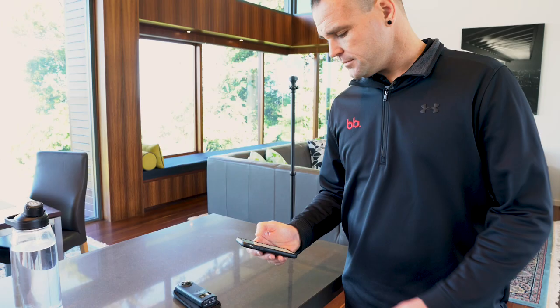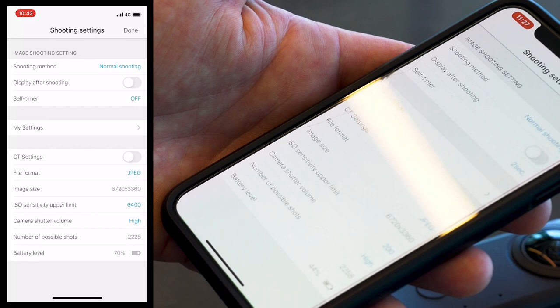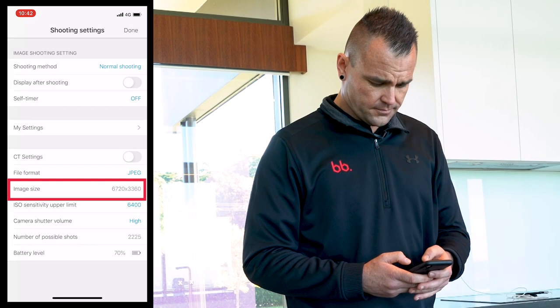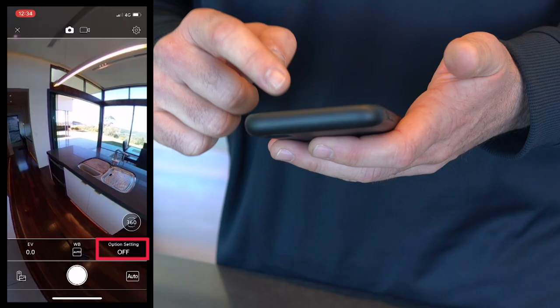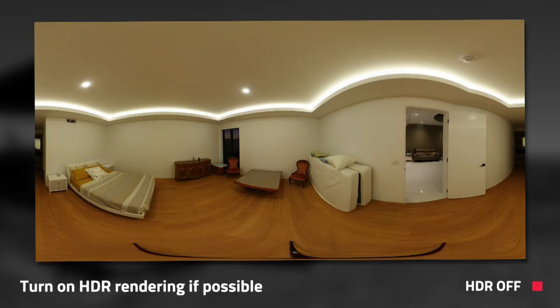For your image size or image resolution make sure it's set to the highest number possible — in our circumstance it's 6720 by 3360. You also want to make sure you turn on the HDR function if your camera has this. Turning this on will make a huge difference to the detail and the clarity of the shot.